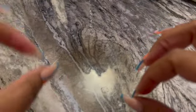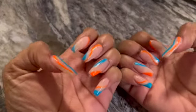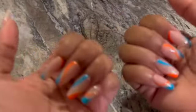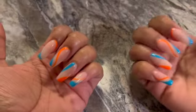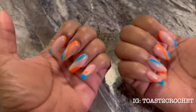Hey everyone, welcome back to yet another video. We made it through another week, so thank you for joining me. First, let's get into these nails — super freaking cute, found them on Pinterest. I absolutely love them; the blue and the orange is doing everything it's supposed to. I kind of want to start a segment where I show off my nails every couple of weeks, so if you ever have any nail design suggestions, follow me on social media — it's Toast to Crochet on Instagram.